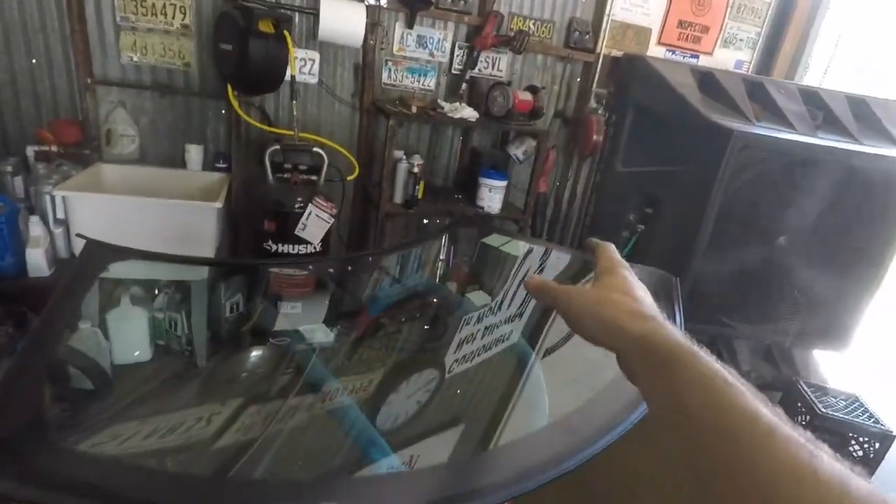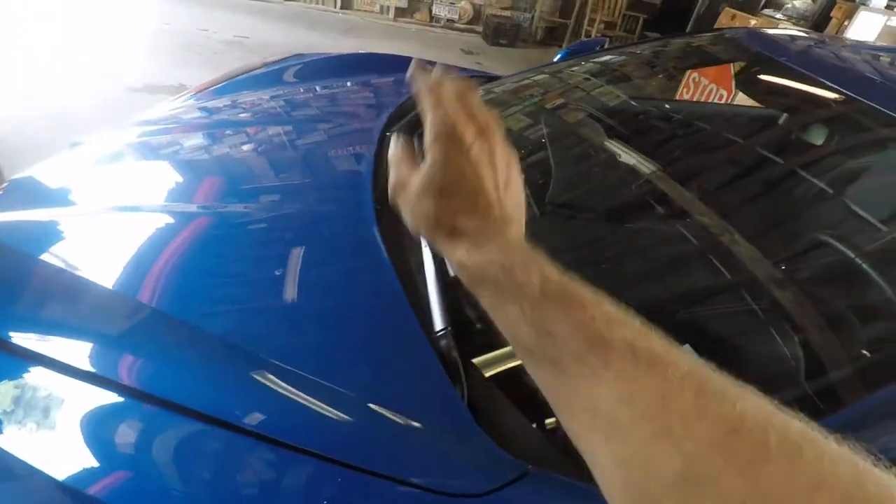We're fixing to knock this thing out. Our first step is always to check your glass — glass is good, it's not scratched, primed, and ready to go. So on the car, the first step is to remove the T-top, get it out of the way, and then I'll go to the pan and get the whole cowl pan off.